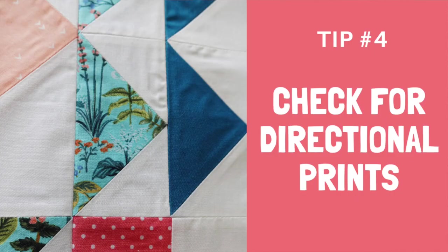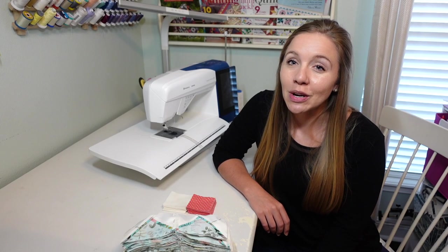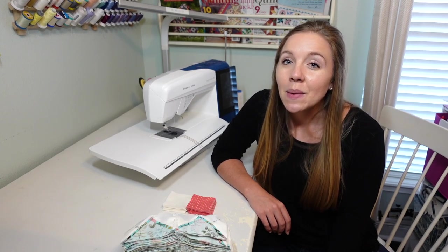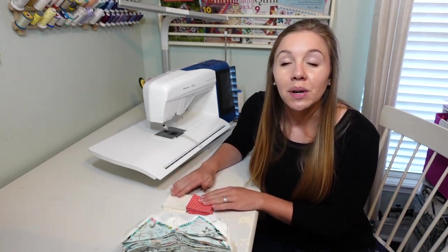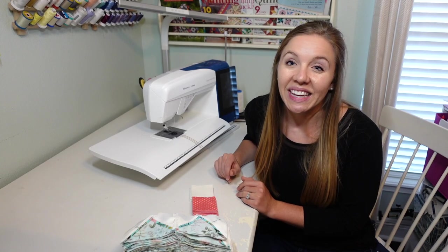Tip number four for chain sewing is to make sure that you're checking your directional prints. I personally try not to use directional prints, or I pick ones that won't bother me in the end result of the quilt. But if you're using stripes or any other directional fabric, make sure you're checking them when you're putting your piles together so that when you get time to sew it can be nice, quick, and easy.